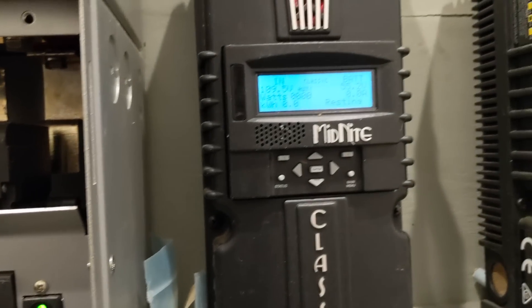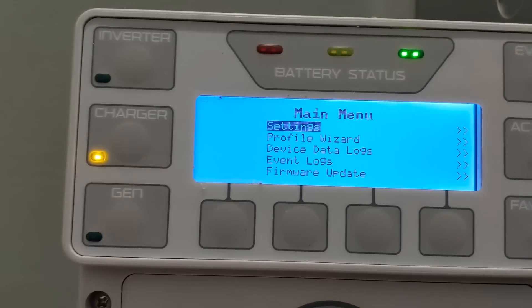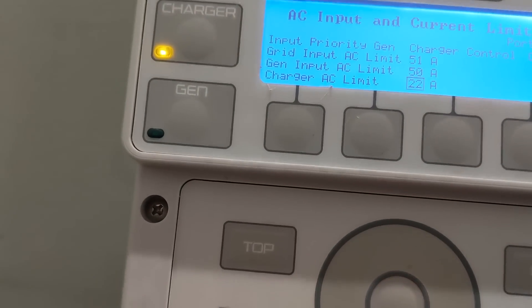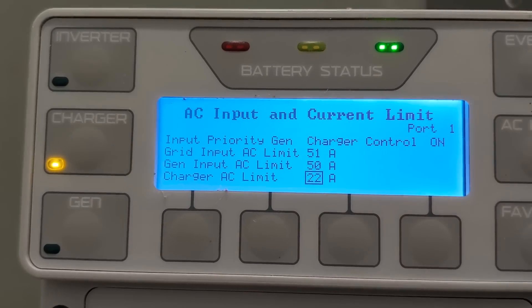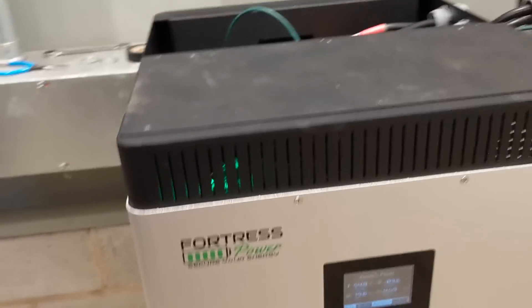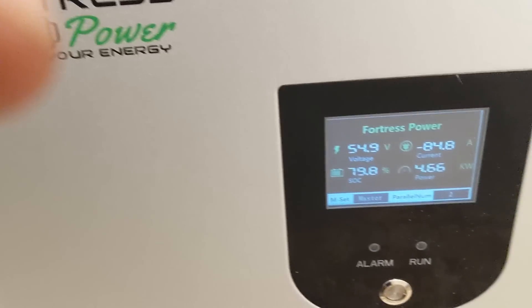We're at 55.2 volts — seems a little high, but we'll keep an eye on it. Going to settings, inverter, AC input and current limit — the generator charge limit is set to 22 amps. So 22 times 240 volts is what I'm putting in there, and the max is 30 amps. The battery recommendation is 80 amps DC going in. This is AC amps and this is DC here. We're at 80 amps DC — I'm not too far off. One battery is saying back off, I'm full; the other is saying give me all you've got.